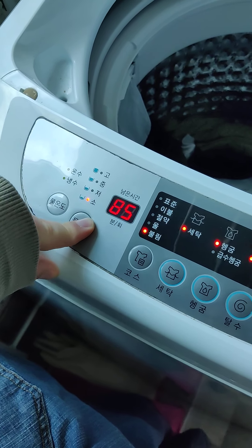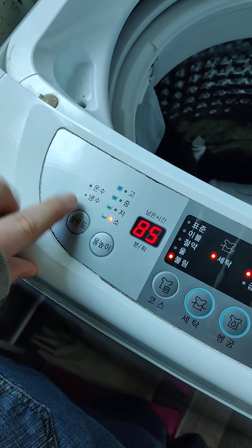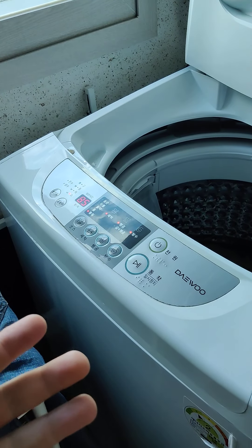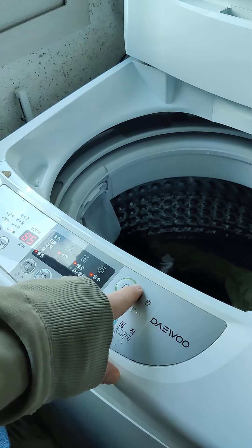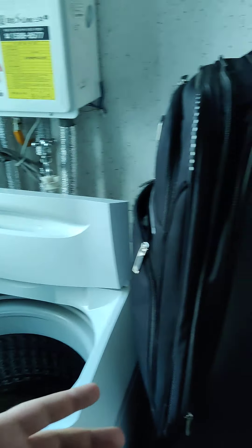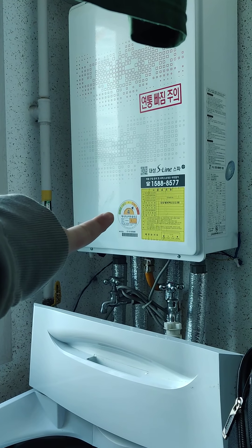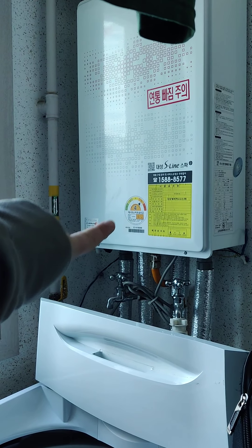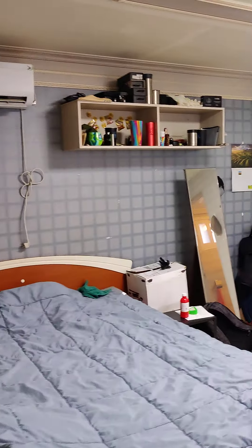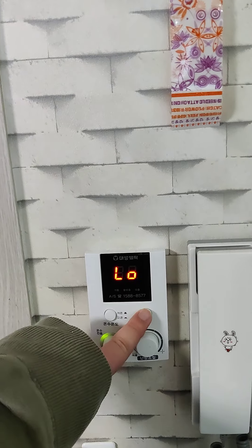If you pick a different setting, like standard, you can pick any water level. Same with the blanket setting — any water level. The money saving setting also lets you use any water level. The wool setting only lets you use these two water levels, which is kind of weird. And the soaking setting — you can use all the water levels. There's also hot water and cold water. I don't have the water heater turned on when I wash my clothes, so there's no chance of accidentally using hot water.